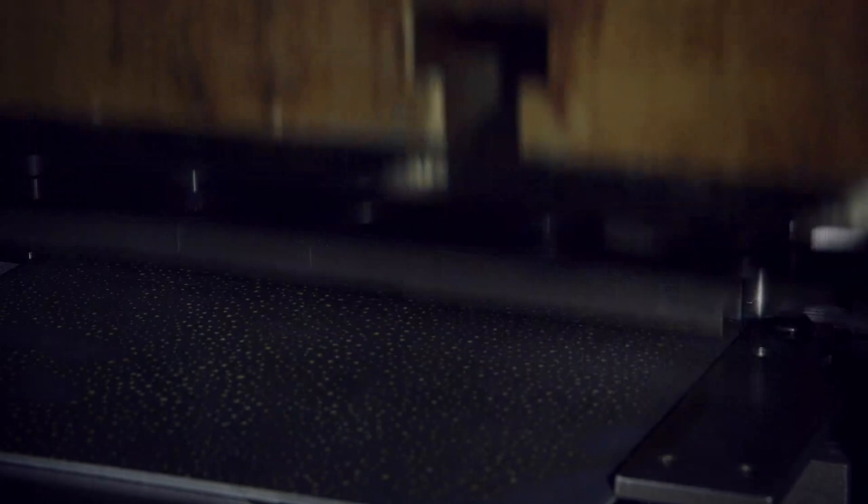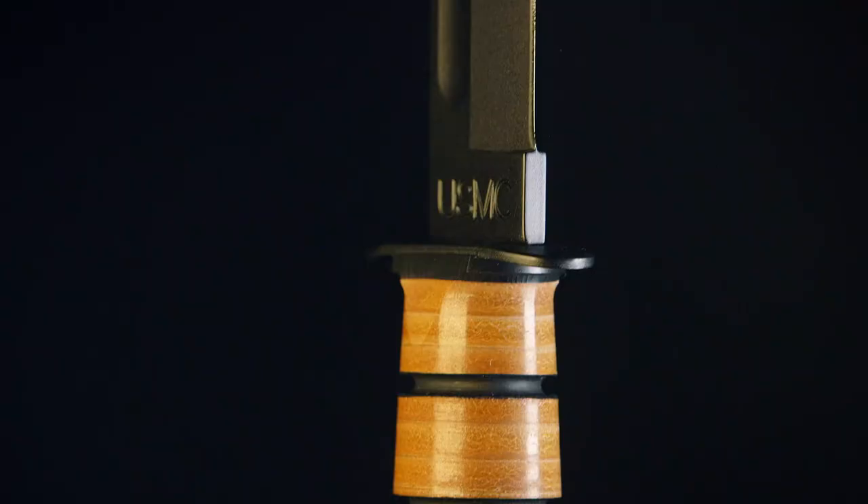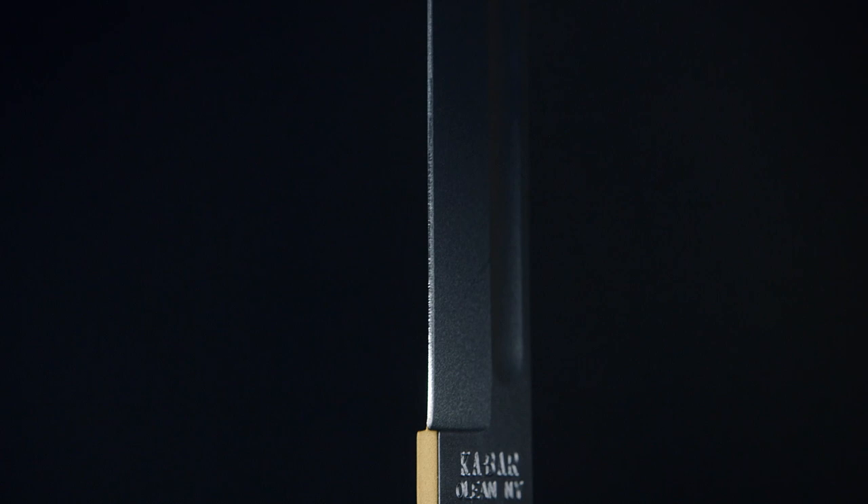When pounded with 100 tons of force, this sheet of steel will produce a blade that's honed by old-world craft and cutting-edge technology, and make an iconic knife that's as versatile as it is lethal.